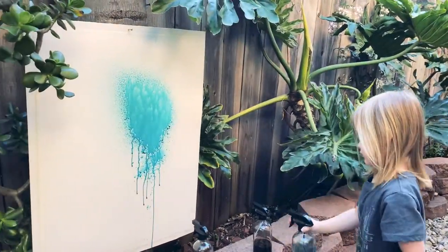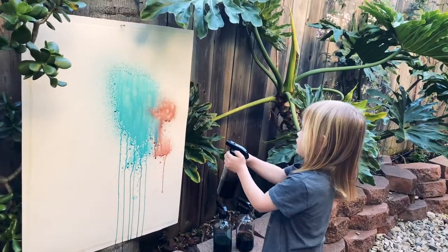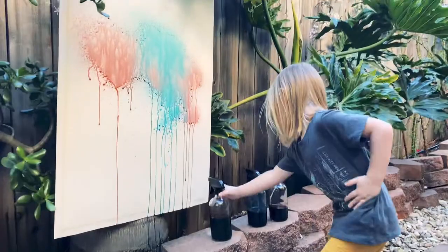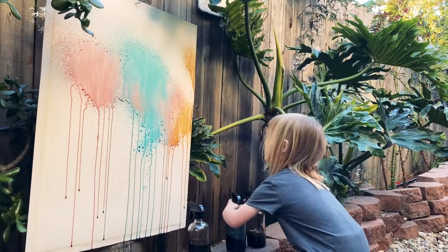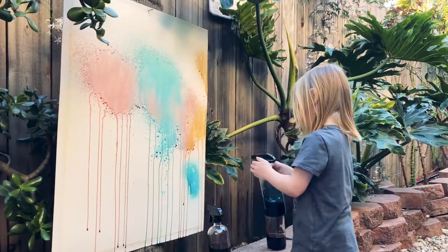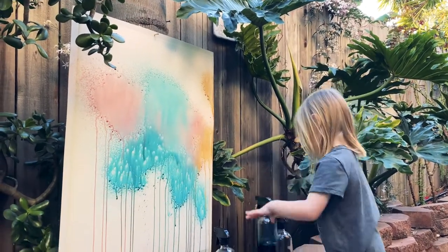We did about four layers for this and switched directions a couple of times — I just took it off the tree and re-nailed it sideways and then upside down. I tried to talk him into letting it dry in between layers, because he probably would have just kept going the whole time, but just let him go for it. It turned out gorgeous, and the eggs were gorgeous.